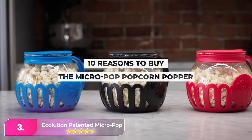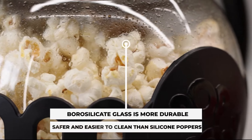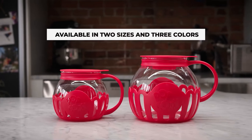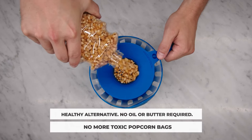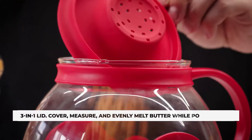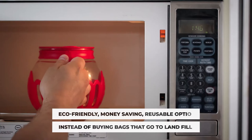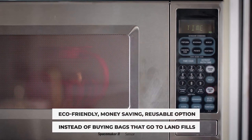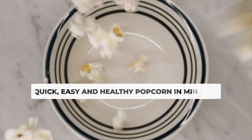Number three: the Ecolution Micro Pop Microwave Popcorn Popper. For those that prefer glass over silicone, this small but mighty popcorn maker produces evenly popped, chewy popcorn. The small size is great for single servings or smaller microwaves like in a dorm room, and we appreciate its large handle for easy carrying. The manufacturer states that the suggested use is a microwave with a turntable for best results. The lid doubles as a measuring cup for the kernels and a place to put a pad of butter to melt onto the popcorn while it pops. You can choose from a variety of different colors too, making it a fun gift.